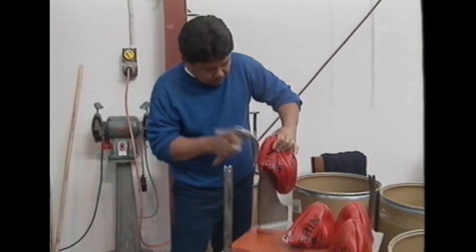The ball comes from the sewing machines in its form. It comes to this area where it's turned out and the seams are all hammered in preparation for the bladder.